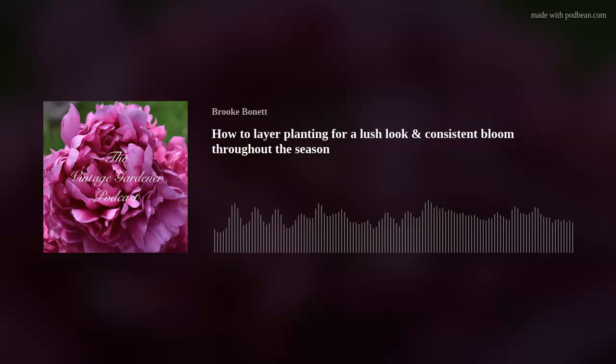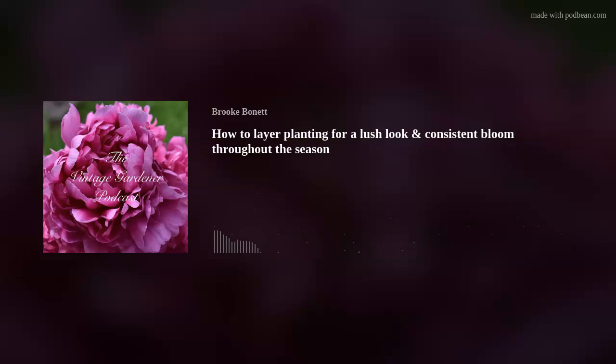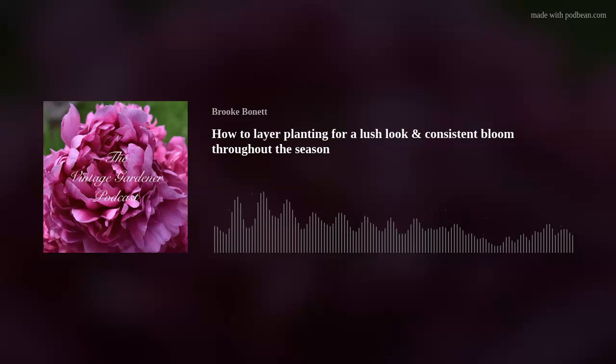I need to bulk up my purple section — I have some heuchera coming that will add bulk, but I can still see too much mulch and ground, and I never want to see the ground. Colored foliage is important too: heuchera leaves add color, and I'll probably cut the flowers off because I just want the bulk of the foliage.